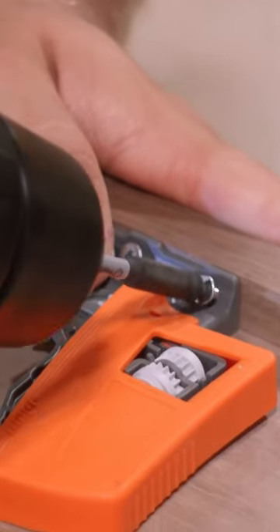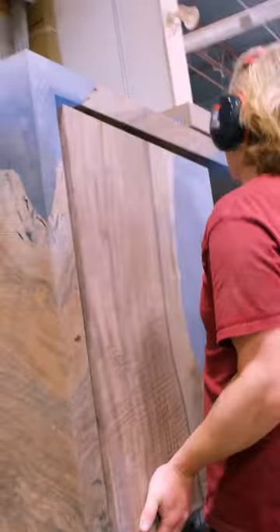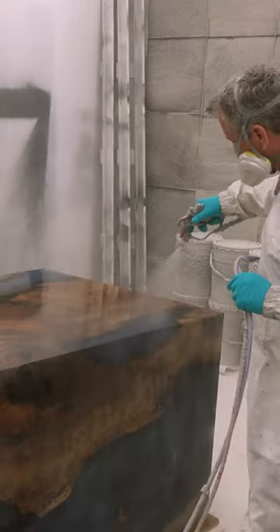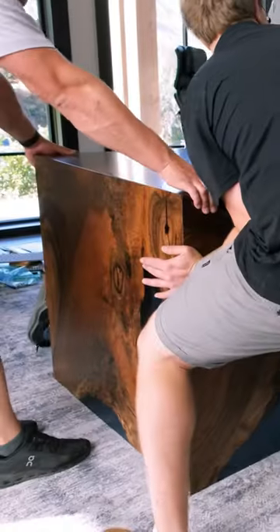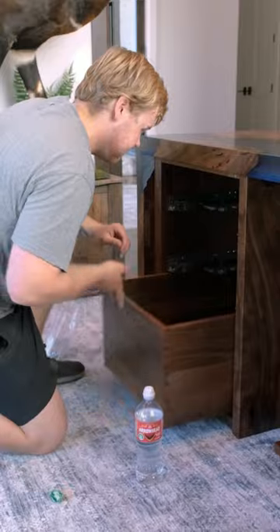We're using wood glue on the wood sections and epoxy on the epoxy sections. From there we can assemble the cabinets that go underneath this desk, and finally we can spray on the acrylic urethane top coat before driving down to Salt Lake City to install this desk into our client's home.